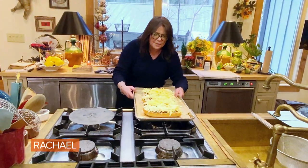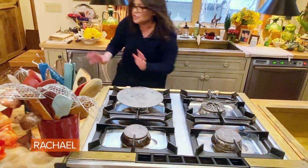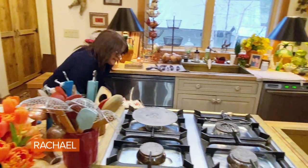I do center oven at about 450, because everything's cooked and all we're trying to do is melt the cheese. So we'll just pop these in there for a few minutes.